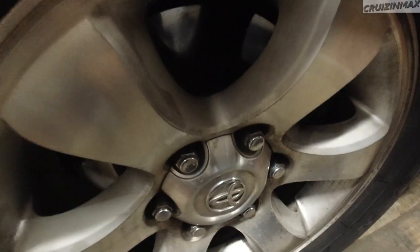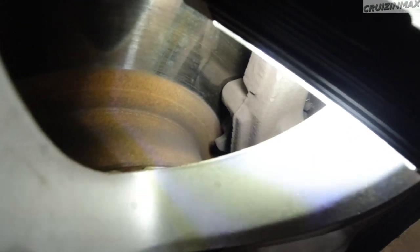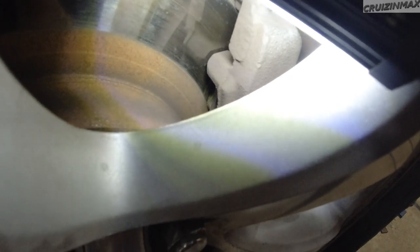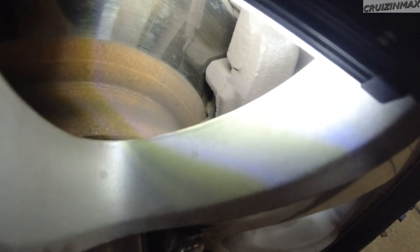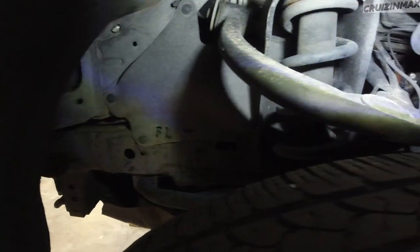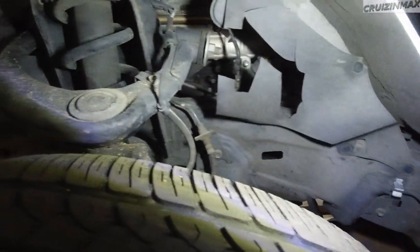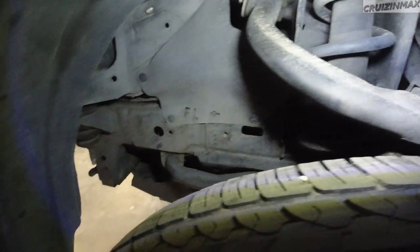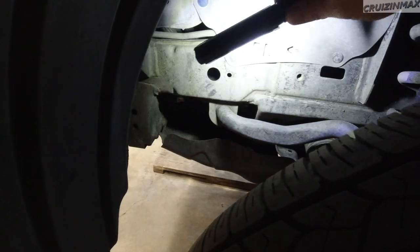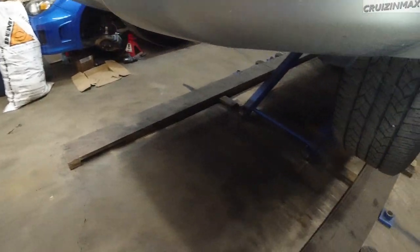Going around again — take a peek at the brake pads. Looks like they're kind of recent, maybe a year old. Good on the pads. Check out this frame — I mean, you all know I bought this just for the frame, right? Everything else is fixable. There is some surface rust, but we're going to take care of that soon.